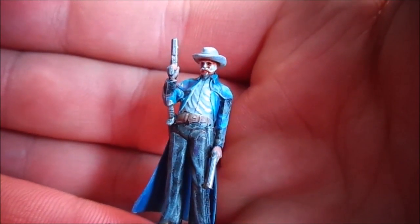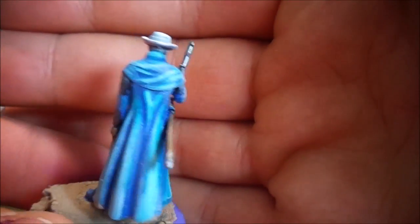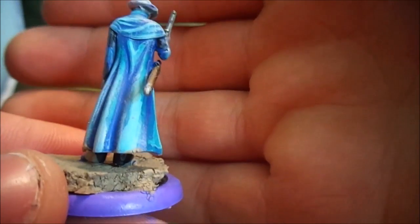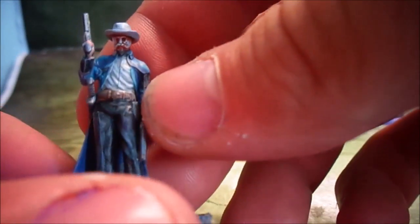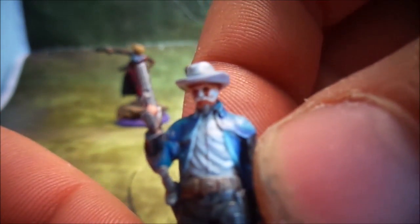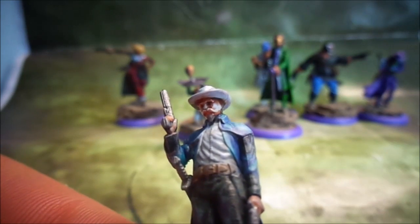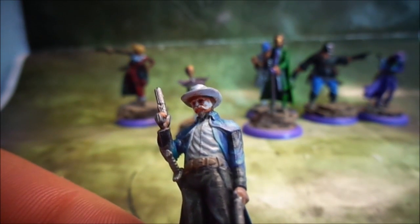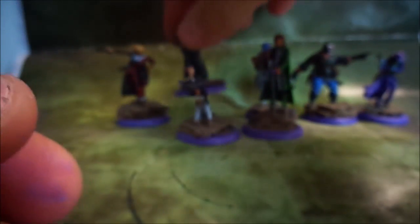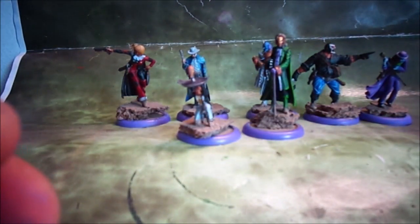Mr. Freeze has some guns. I had his cloak painted up all nice and then I decided to just get a white dry brush and go over it to try and make it look like there was some kind of snowy ice effect on it. And instead of highlighting his face up with a lighter flesh tone I went with a really bright greyish white, so it looked like his flesh was the pale bluey grey from the Mr. Freeze picture.